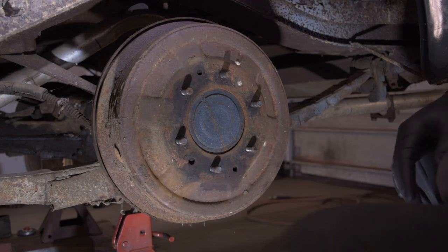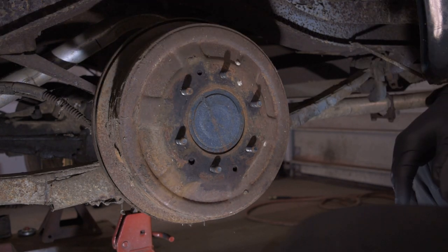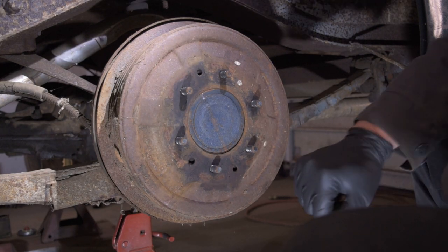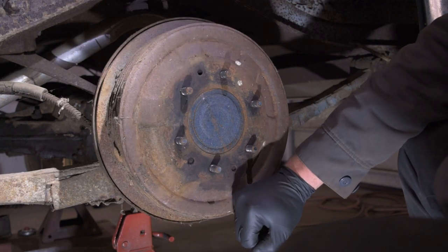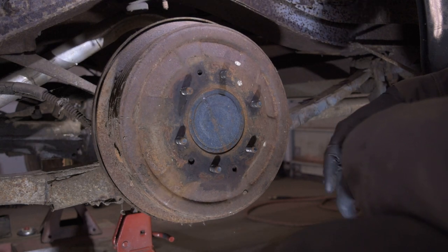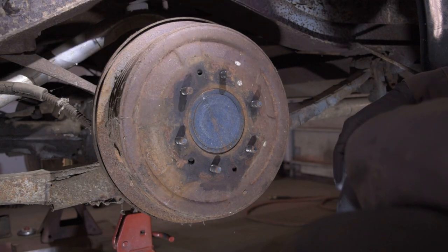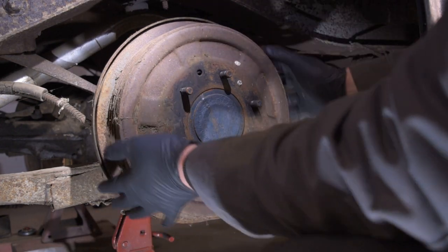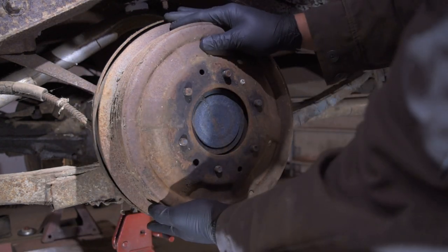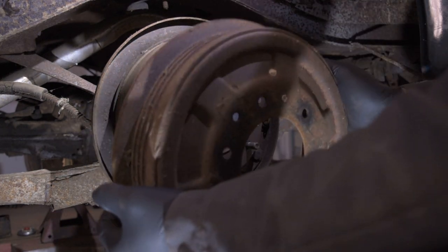All right, so we're up under the driver's side rear wheel. I got all the wheels off and this thing jacked up in the air. When I took the wheel off, I was quite surprised to find how loose and out of adjustment these are — an indication of either somebody didn't know how to adjust these or there's an issue. So we're going to get the drum off and see what happens. Comes off pretty easy — and if anybody's familiar with drum brakes, they don't come off this easy.